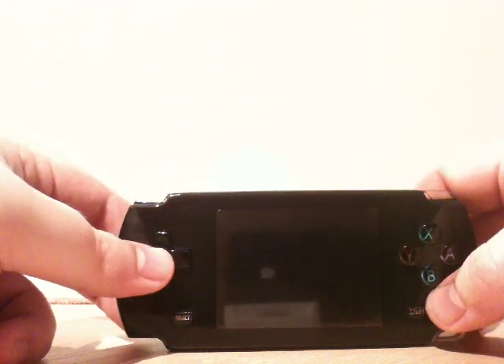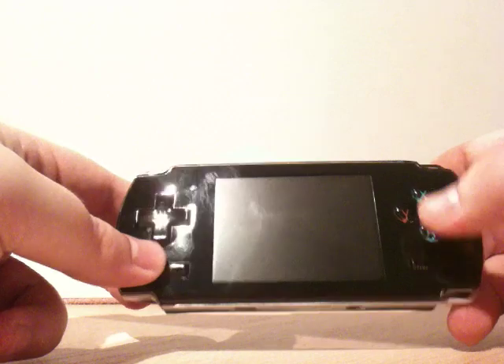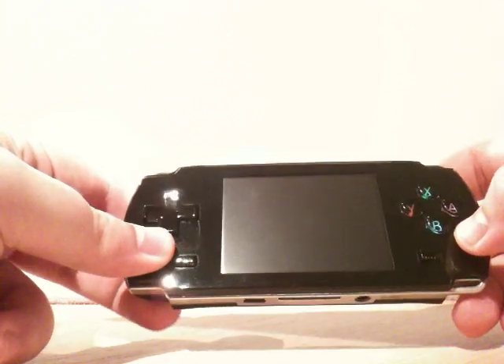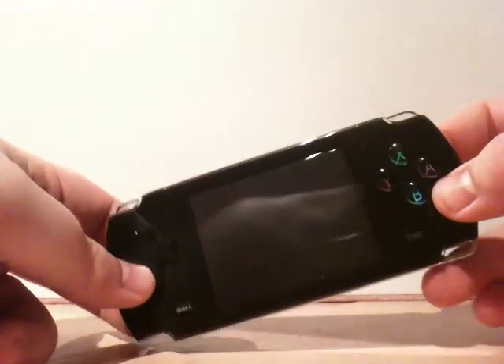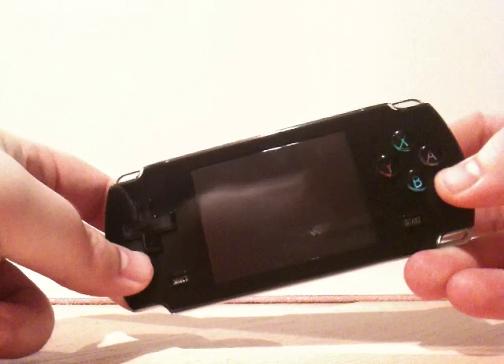In terms of functionality you've got your standard D-pad, select and start buttons, YXBA, and LR — just as you would have on a SNES pad or a PSP. There are no additional function buttons, no actual volume buttons, but there is software volume. There's a standard power switch on the side.